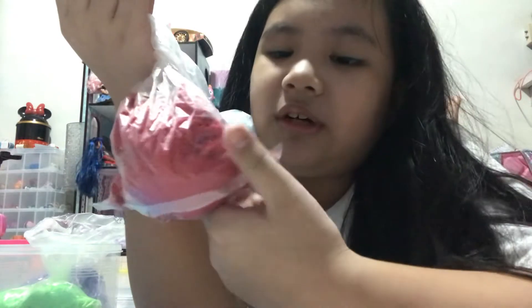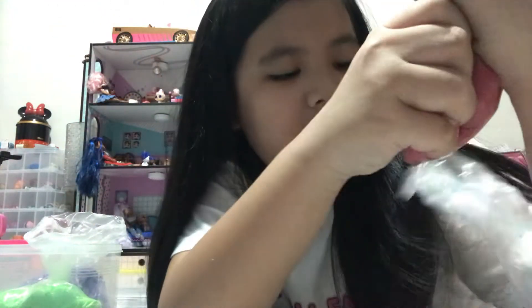Wow, this is actually like squishy. Okay, this is awesome. You guys can do it too because it's like - I don't know how to call it - like a slimy, like a squishy. You guys should get this and put it in a plastic bag.